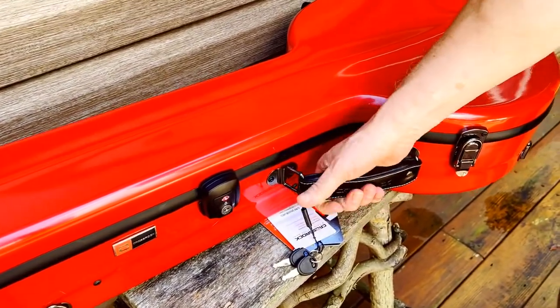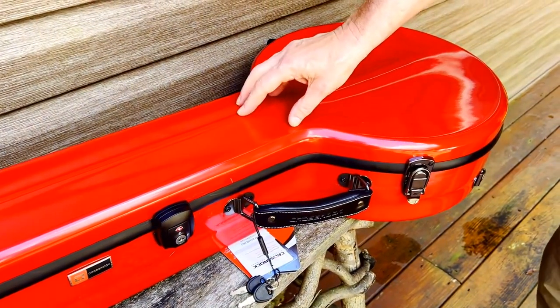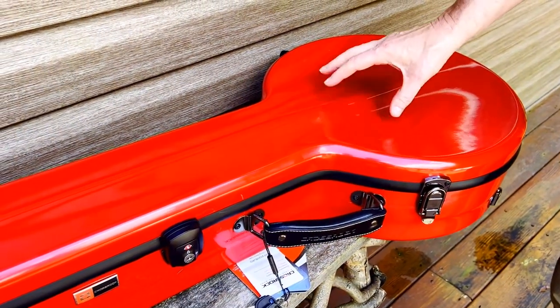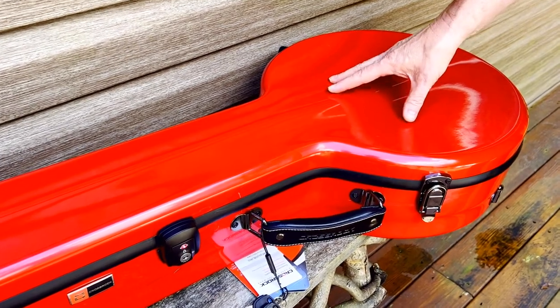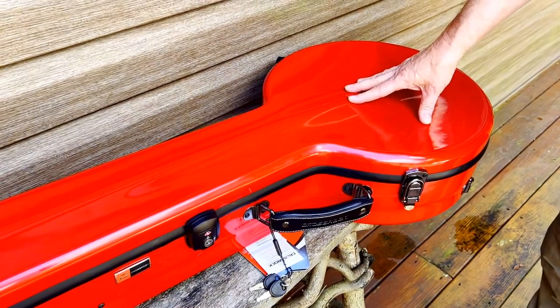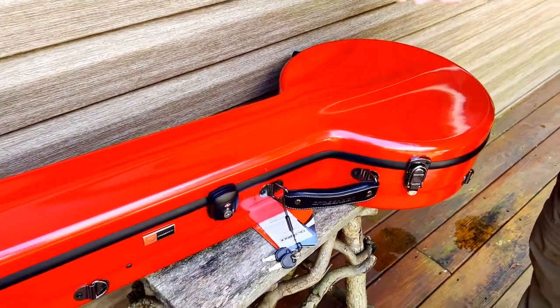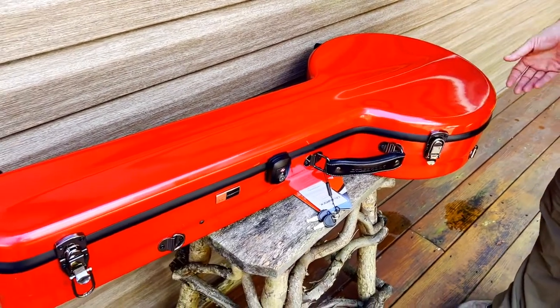And then you have a very nice, thick, padded handle. This is a fiberglass case. This comes in a lot of different colors, and one of the reasons I like the colors is so many cases are black — and I think they do make a black one — but the black attracts heat. So I like the brighter colors.